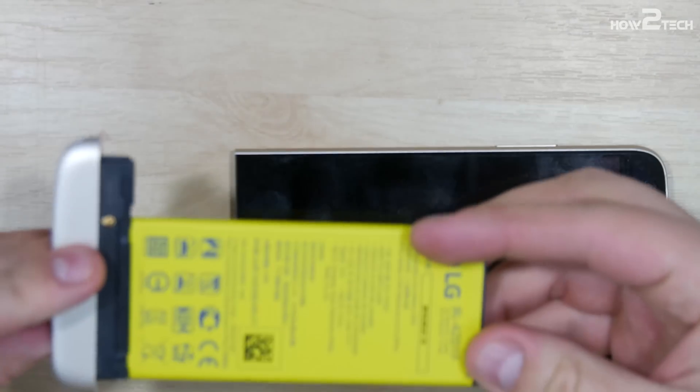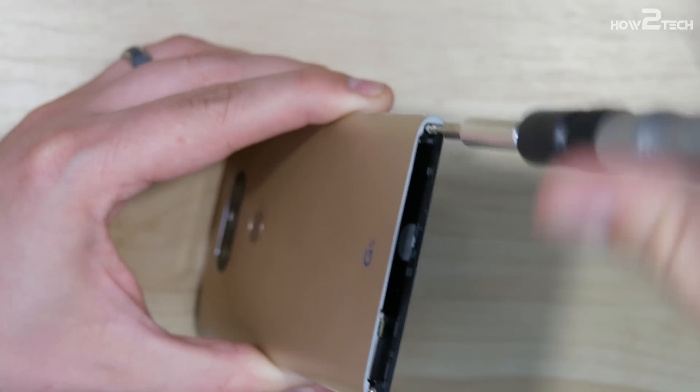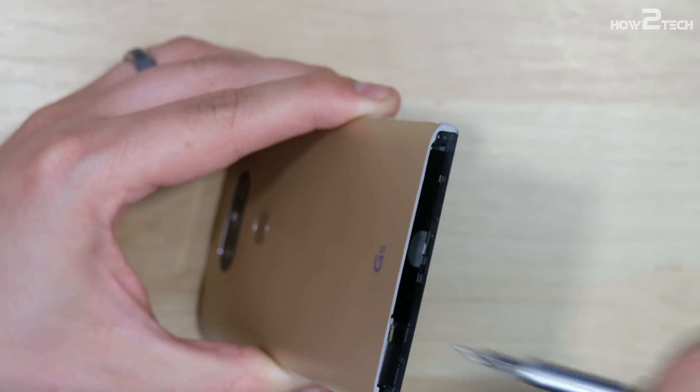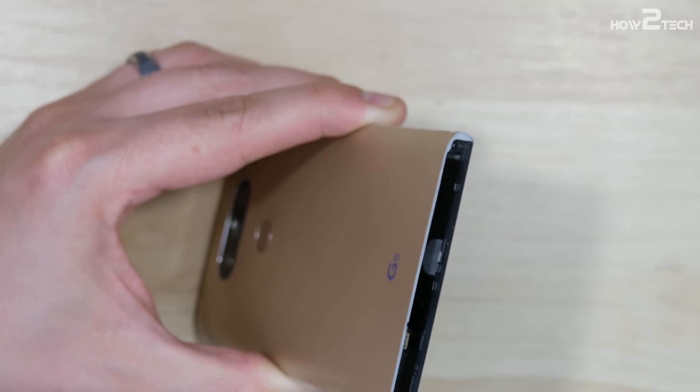I will do a separate video talking about the charge port, battery, click mechanism, and volume button disassembly, so check that out — I'll throw it in the description down below. I'm going to go ahead and remove both the Phillips screws on the bottom of this phone. It holds the display assembly into the midframe of the device.